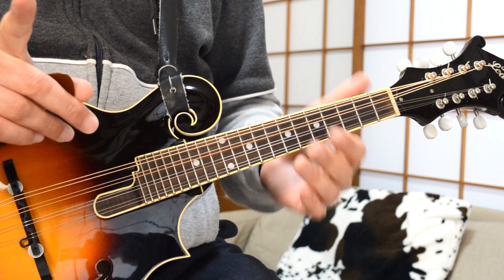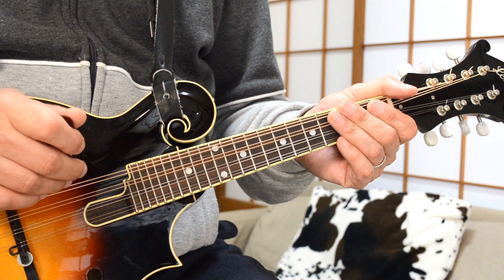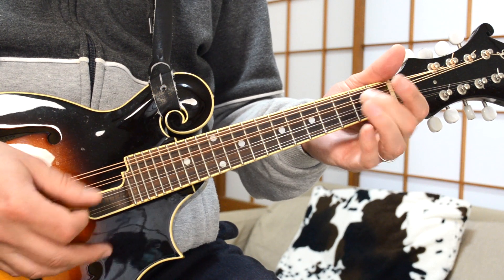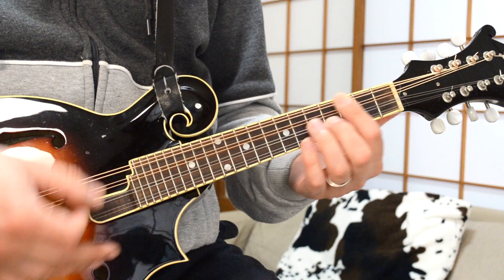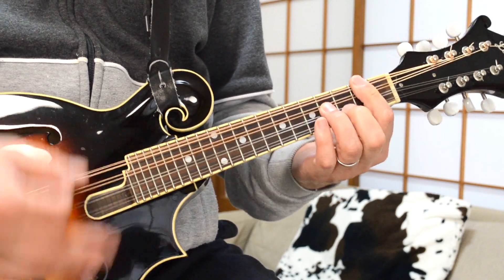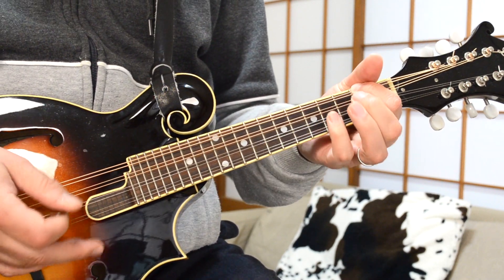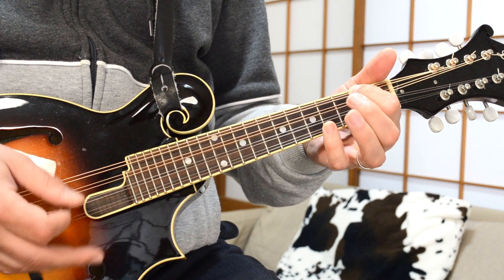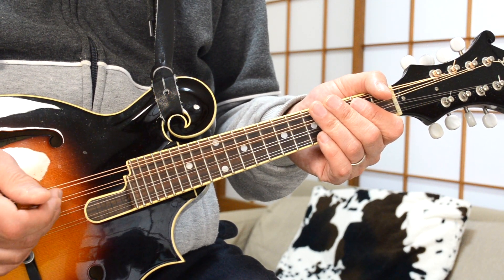The Edge only does that for the first half of the verses, then he throws in a bit of a curveball — he goes back to that opening riff in the second part of the verses. Really cool. He does that twice, then finishes off the verses with that.